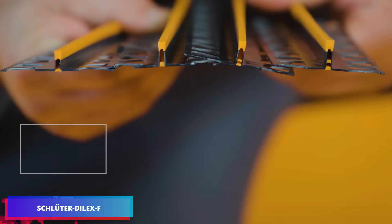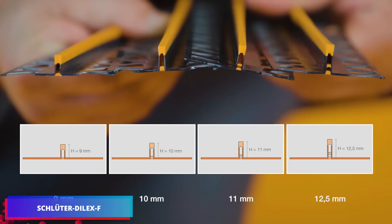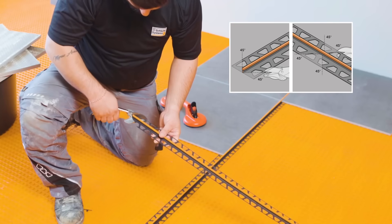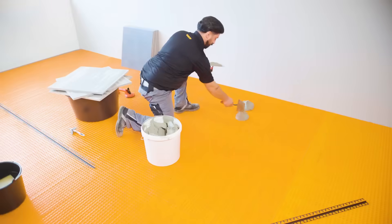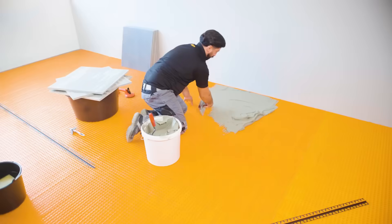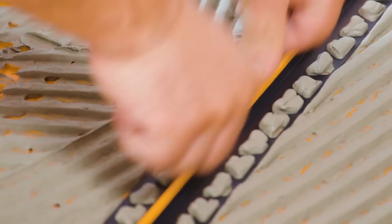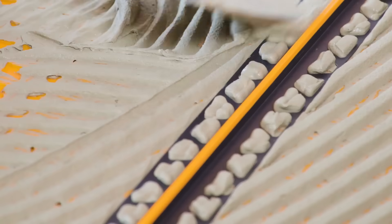Schlueter Dilex F — an ideal choice for flexible movement joints, with each piece spanning 2.5 meters. The side components consist of high-quality recycled PVC incorporated into a changeable silicone insert. This insert helps minimize tile movement, protecting your surface integrity.